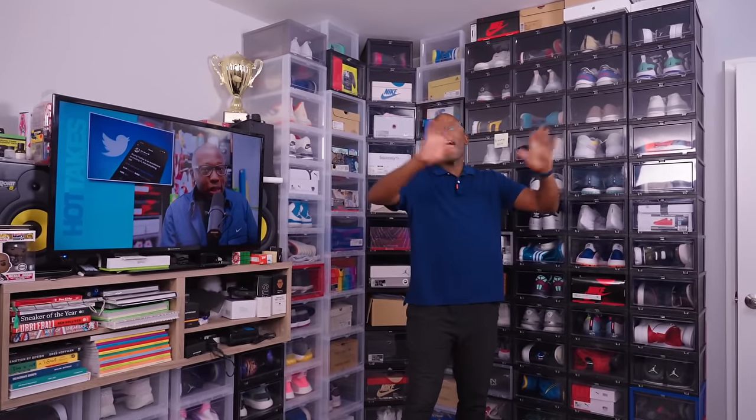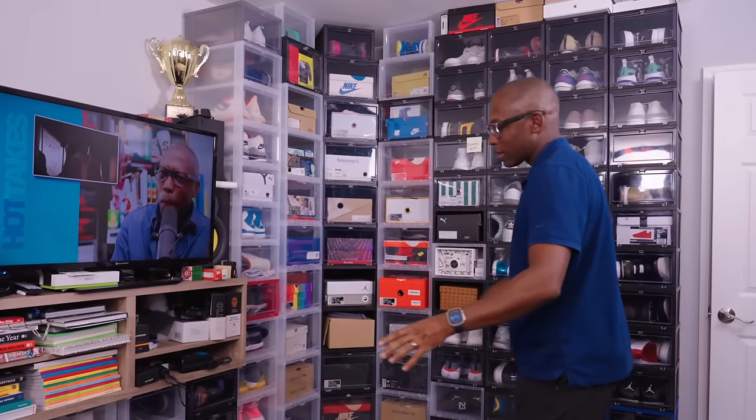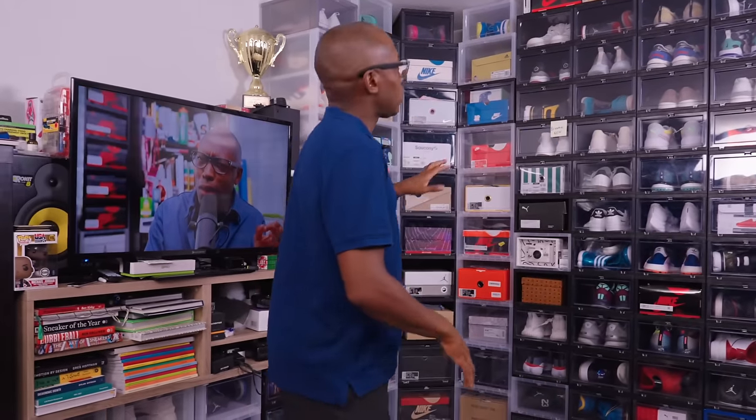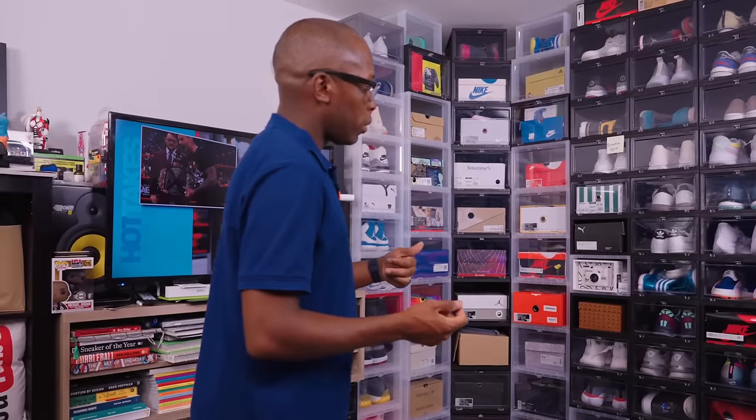Welcome back to the collection video series where I go through everything that's in my collection — most of the stuff, not everything, there's some stuff you probably don't even care about. But this is the big wall that you always see in the videos, whether it's on Instagram or here on YouTube. So let's finish this out and show you what I have here. We'll just start and go down the line, pick out some of the hot things that I think you guys would be interested in, and then we'll keep it pushing.